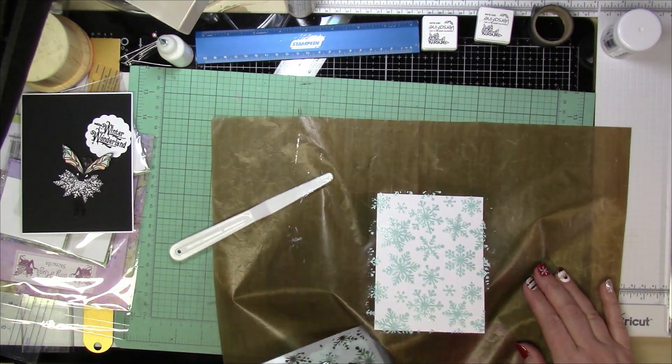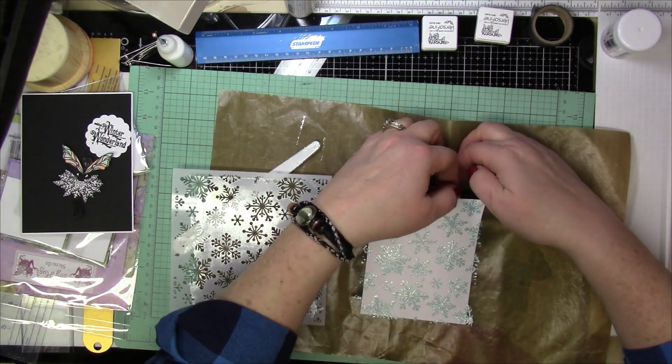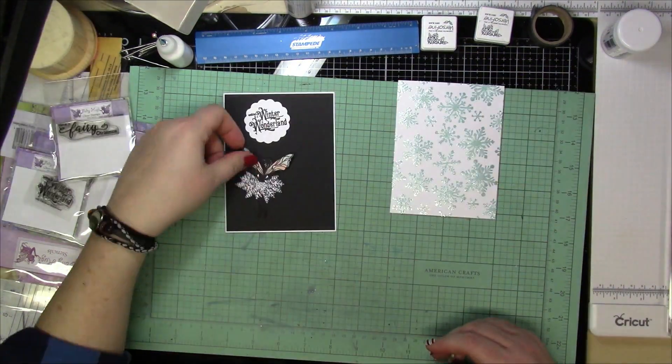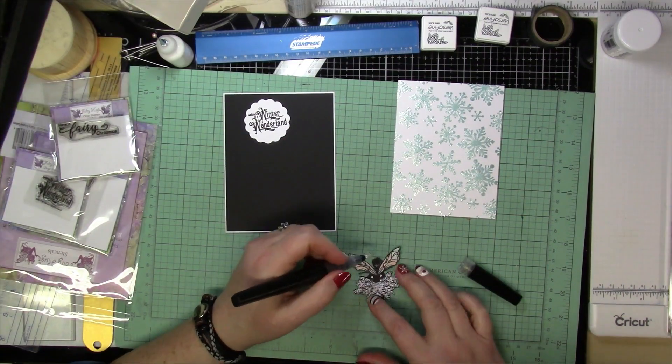So here I'm going to take off that stencil and look how beautiful that came out — the shine is just amazing. It cleans off really well, so even though it dried on there you don't really have to worry about it sticking to the stencils. Just put it in some hot water and it will come right off.